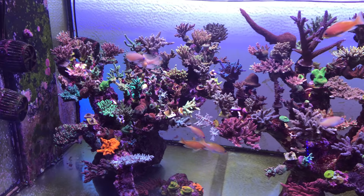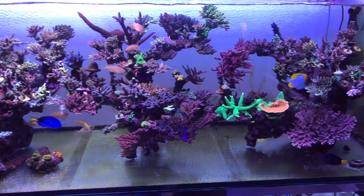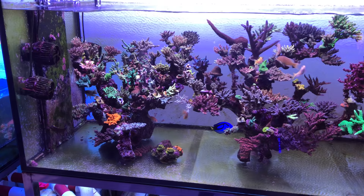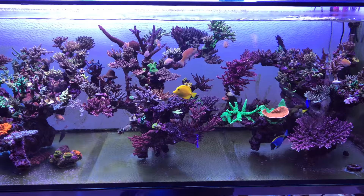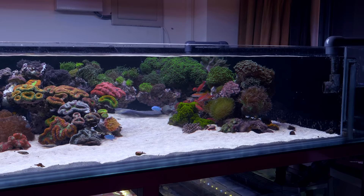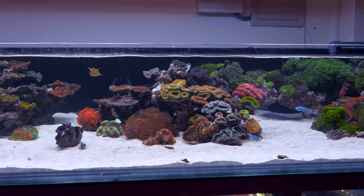If you enjoyed this video, please hit that thumbs up button, share it with your fellow SPS heads, and be sure to subscribe and hit that notification button. Because the next tank I'm going to show you here from VP Corals is the antithesis — the opposite of an SPS tank. It's a full-on LPS tank that definitely takes after my style of organizing corals, and you definitely won't want to miss it. So thank you to everybody for tuning in, thank you to Vincent for having me so late after hours here at the shop, and I will catch you guys on the next video.